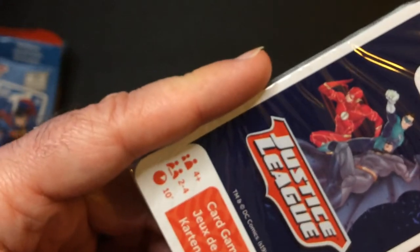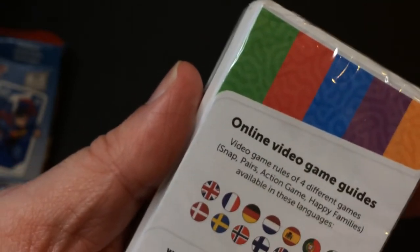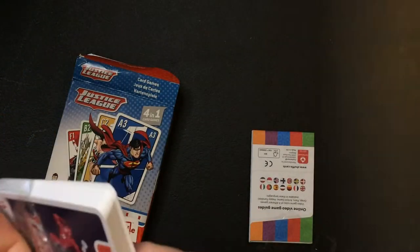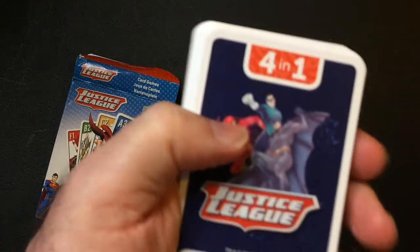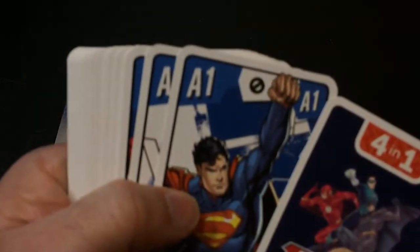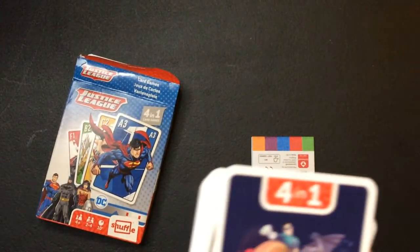The box is pretty flimsy unfortunately. It says four-in-one. It's got some online video game guides, so hopefully it has some written rules as well — that'll be a pain. Okay, cards here, let me get a little better light on here.